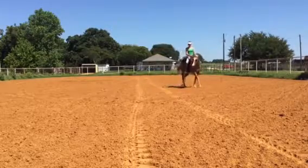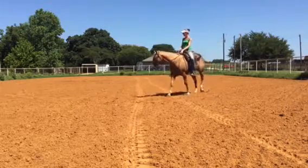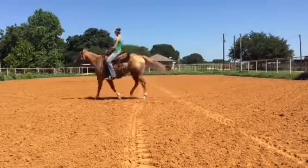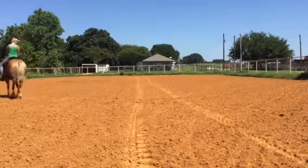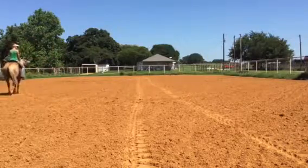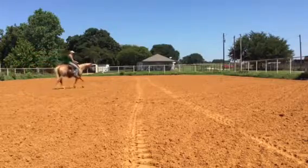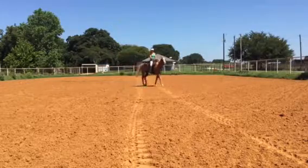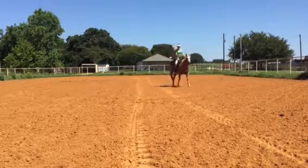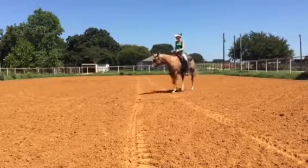Use a little bit of leg, a little bit of rein. But I want her to follow my weight here. Keep the circle shape to the right. Now a little bit of rein, a little bit of outside leg. Now my inside leg — push her back over there. I'm trying to follow my tracks in the dirt here.